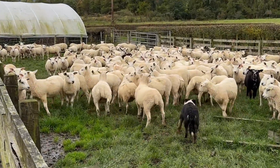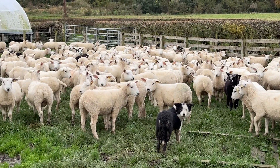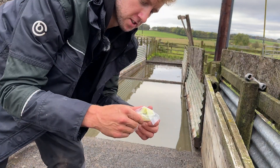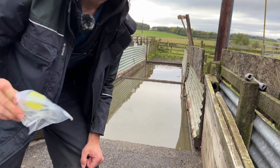Lambs all fluke dosed and given their B12 jag — let's get them through the foot bath now before going to a lovely crop of rape. I just looked in the box and that Troy stuff actually comes with its own wee tube and nozzle, which is quite handy.